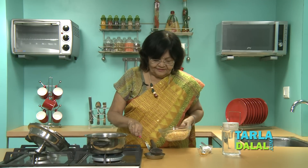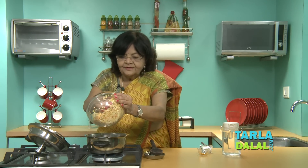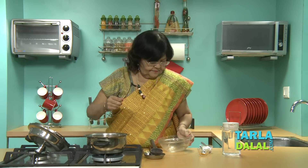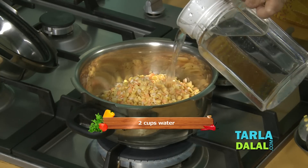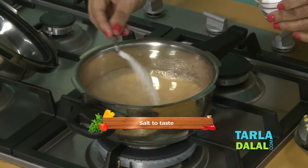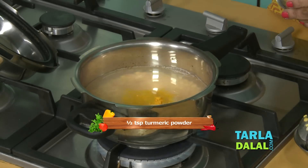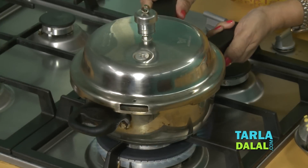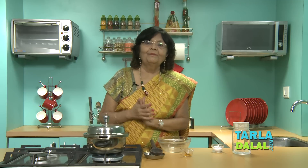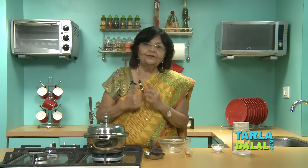First thing is I have to put the dals to cook in a pressure cooker, and add water — around 2 cups. Salt is a must; it cooks faster. Haldi. Let it cook for 3 whistles. But yes, you have to soak the dal at least 1 hour before — it's easier to cook. If you forget, it will cook well anyway because these dals don't require much soaking, but soaking for 1 hour works out very well.